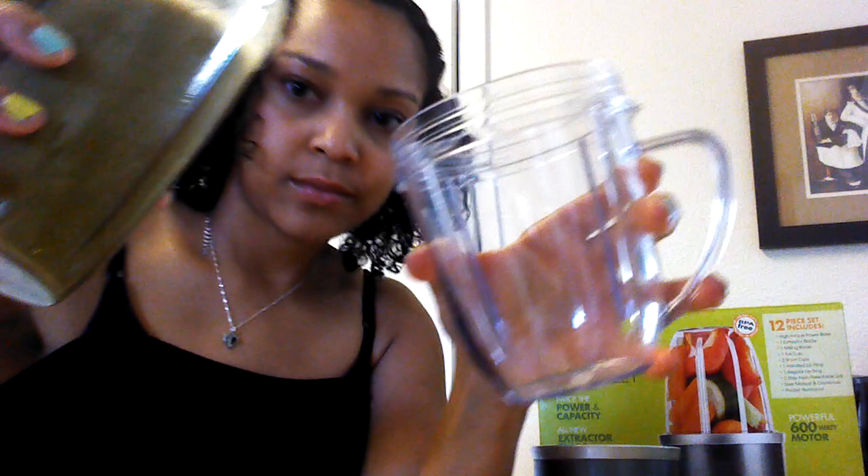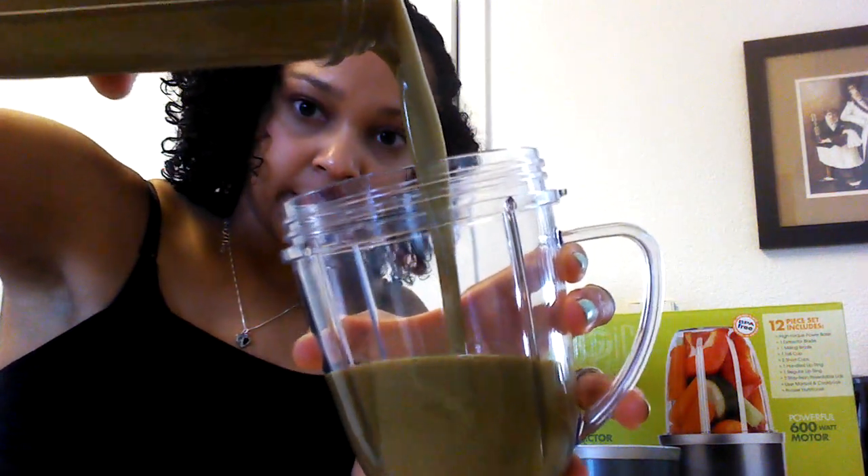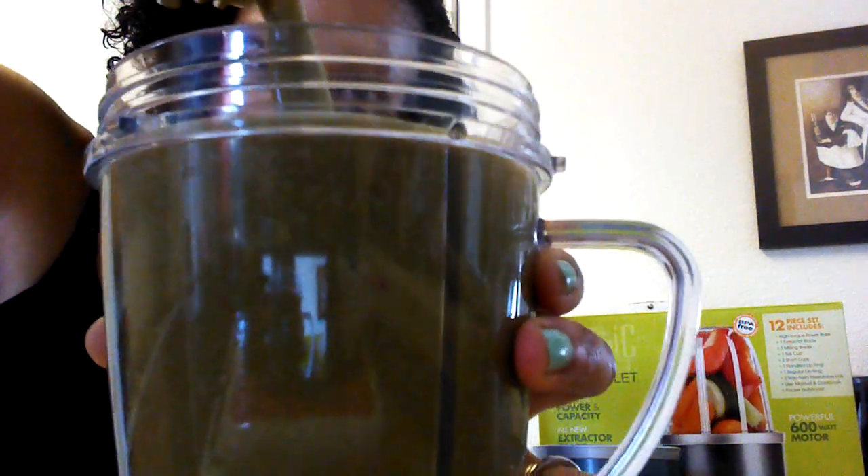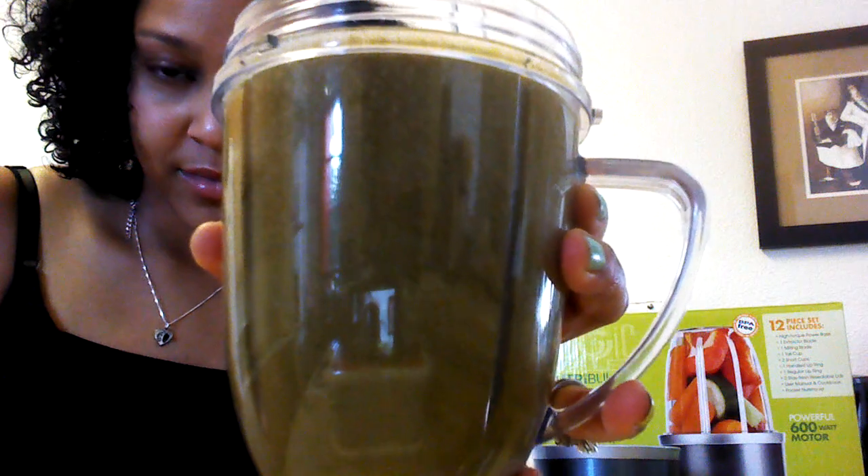I'll pour it into one of the cups so you can see the consistency of it. See how liquidy it is? No chunks. I hope you guys enjoyed that review, and I'll probably be doing a video just on green smoothies later. Make sure you subscribe and like, and I'll be having more videos coming at you soon. Thanks, bye.